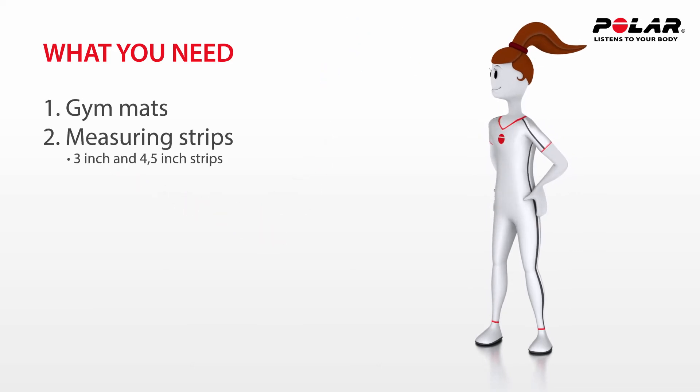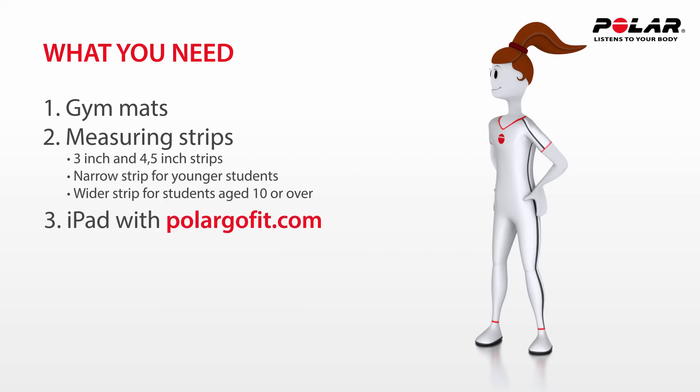Two widths of measuring strip may be needed. The narrower strip is for younger students and the wider one for students aged 10 or over. An iPad with PolarGo Fit, or pencils and result sheets, are also required.